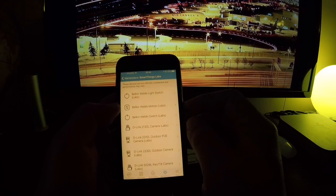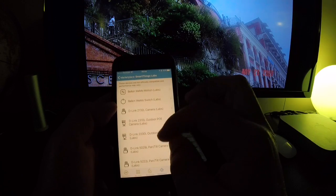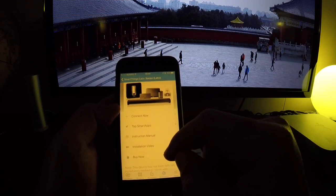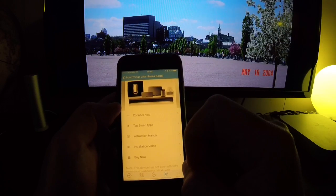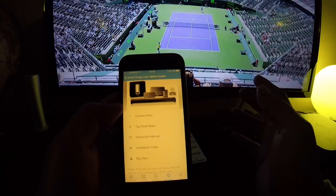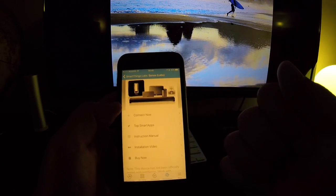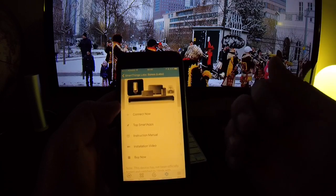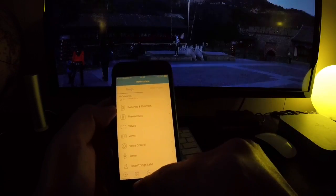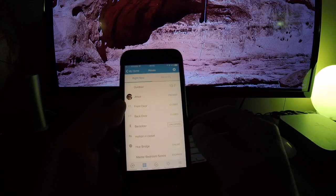They've moved Sonos to a section called SmartThings Labs, where they specify it's not officially compatible and don't guarantee performance. At the very end of the list you'll find Sonos Labs. Go there and select Connect Now — it will look for your Sonos speakers. If you don't have any yet, by this time you should have done the original setup through your Sonos app and have the speaker on your Wi-Fi network. Then connect it and it will appear — I called mine Sonos Master Bedroom.